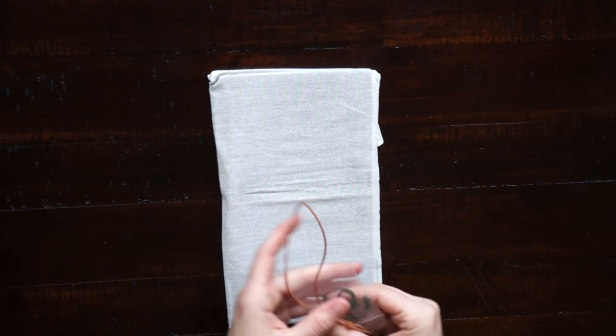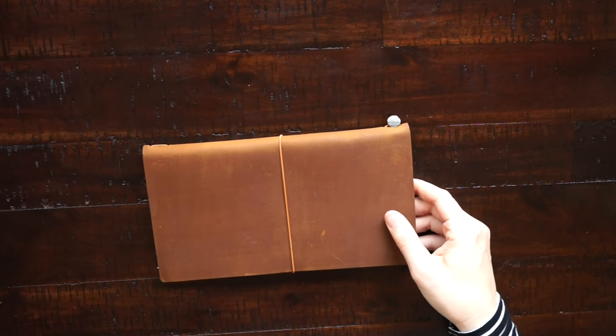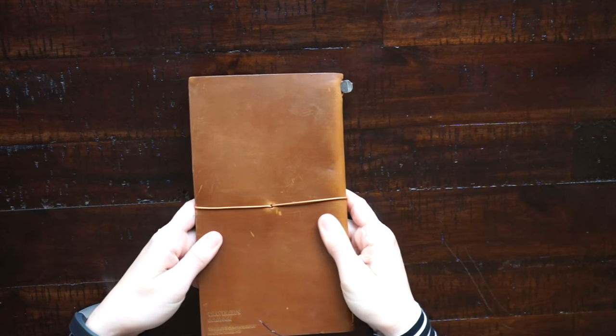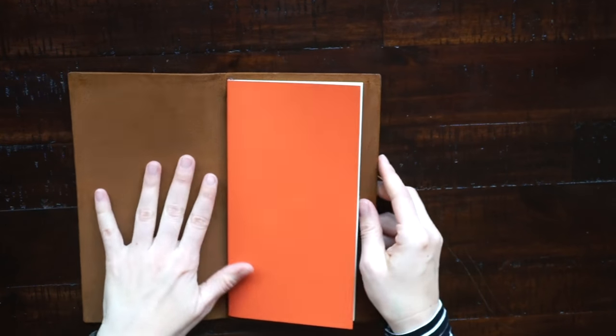Here is the camel colored standard traveler's notebook — it's really nice, the color in person. The spine of mine looks kind of dry, so I'm hoping that will go away after I'm using it. Here's the inside, and instead of coming with a blank notebook, this comes with the 2017 monthly diary.